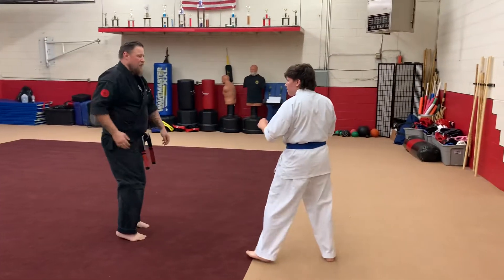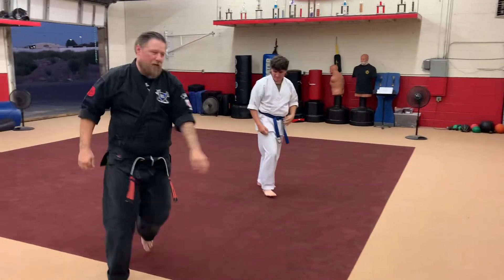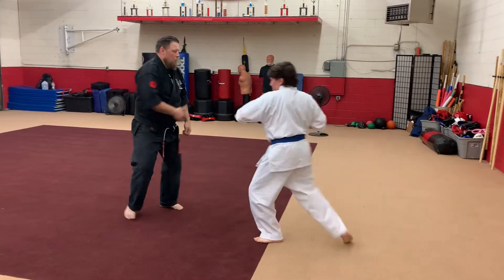Let's do it again. This time it's straight, straight. Good.